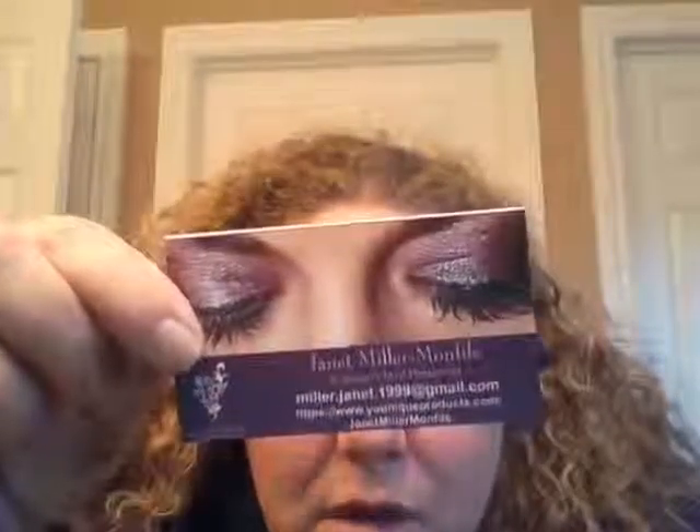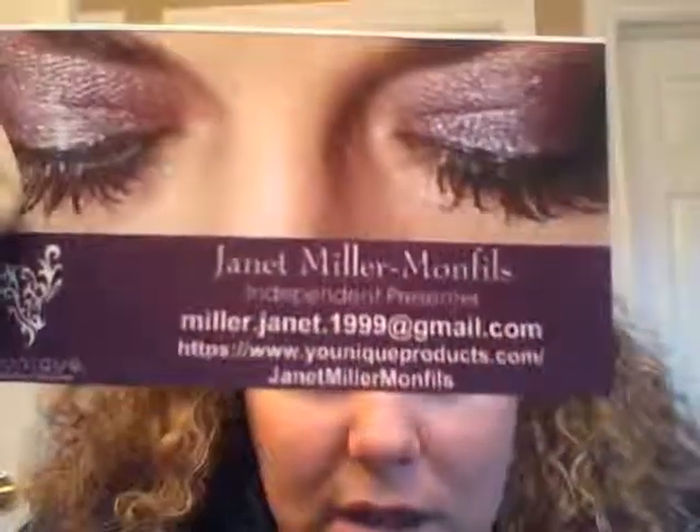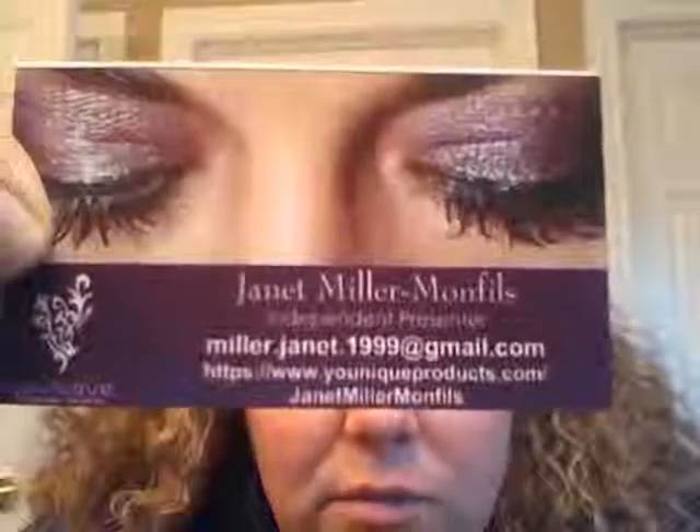You can see that with me taking time to fumble around, drop things, pick things up, and describe everything, it only took 12 minutes to do my entire face for makeup. That is not that much time, and I think everyone deserves that much time and effort on themselves. So that is my video — you can see how awesome the lashes are, and the makeup will be there at the end of the day. If you have any questions, contact me. Janet Miller-Monicles — my email is miller.janet.1999 at gmail.com, or go to uniqueproducts.com slash Janet Miller-Monicles. Thanks for tuning in, I'll see you guys later. Bye bye.